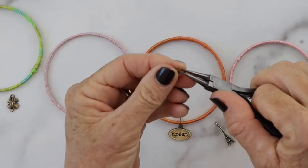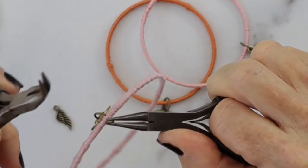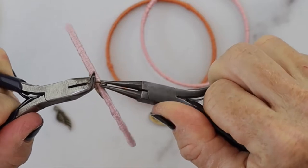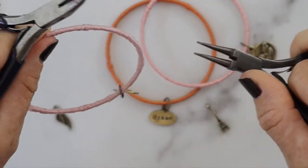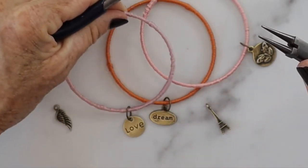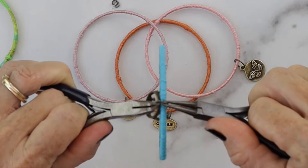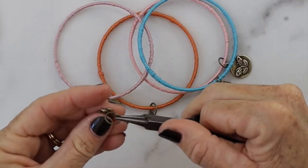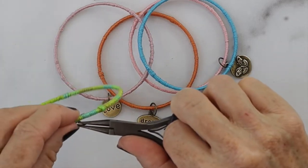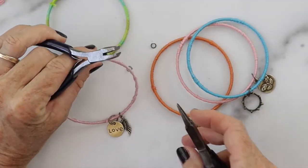I opened it there using my hand instead of the pliers so I can show you how you'd do it either way — with the pliers or with your hand. Then just keep going until you get all your bracelets filled with charms. So cute! This one has a little shamrock charm on it — super cute.